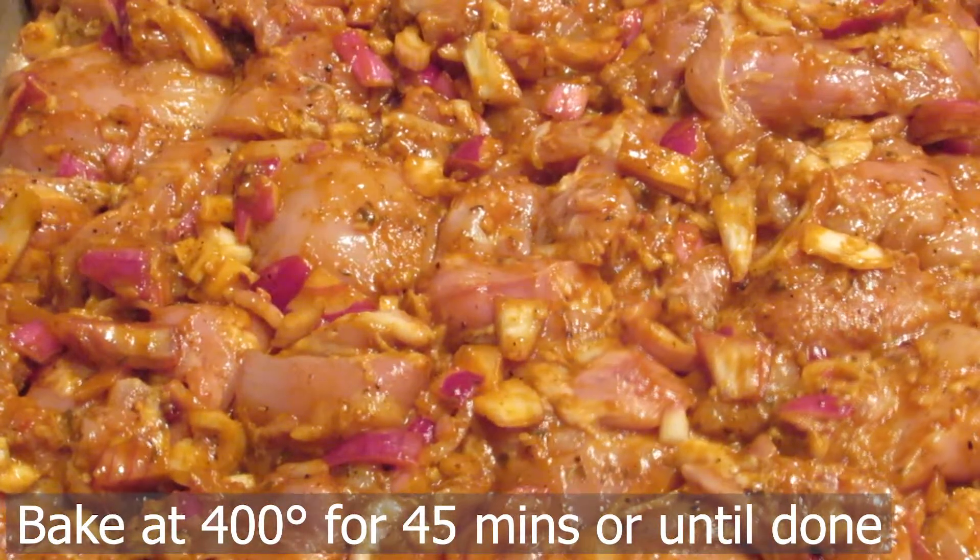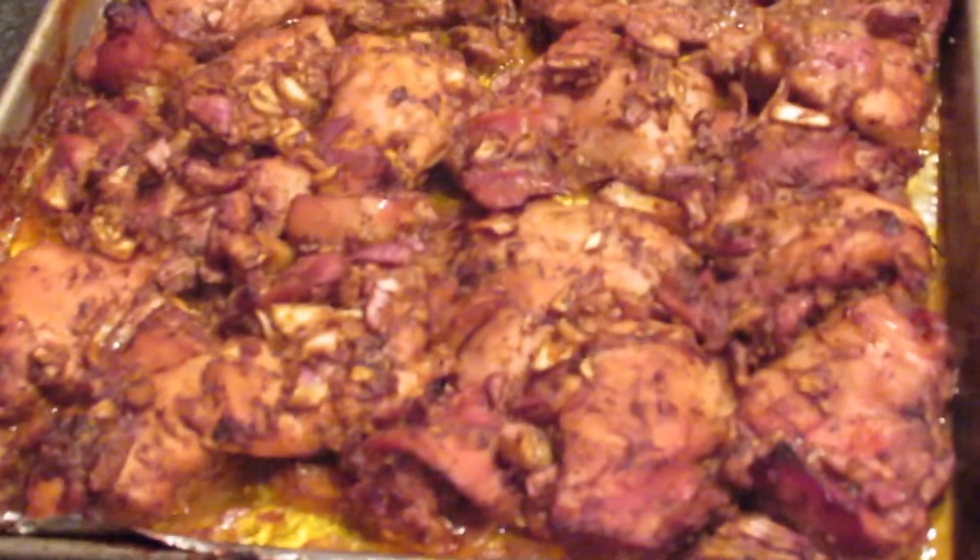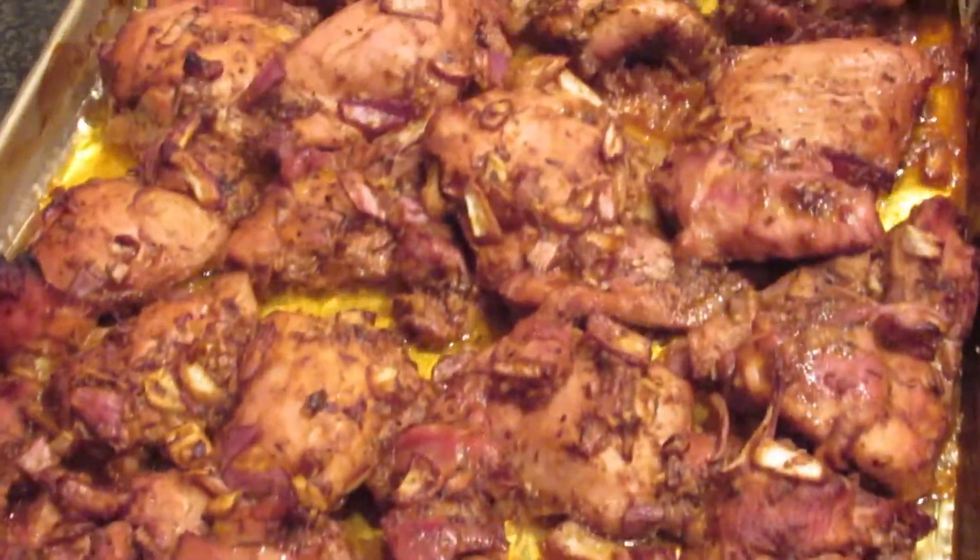When your trays are ready, bake this at about 400 degrees for about 45 minutes, or until it's done. But don't over-bake it because it'll go dry.